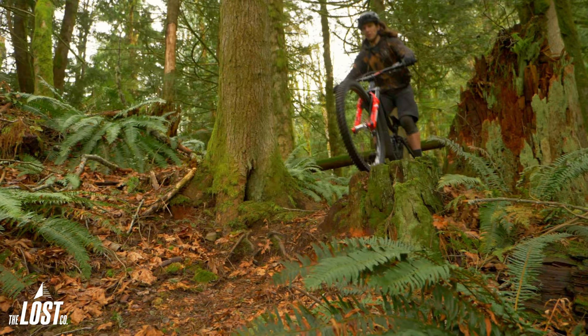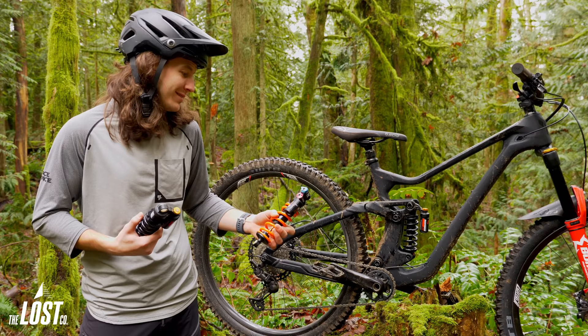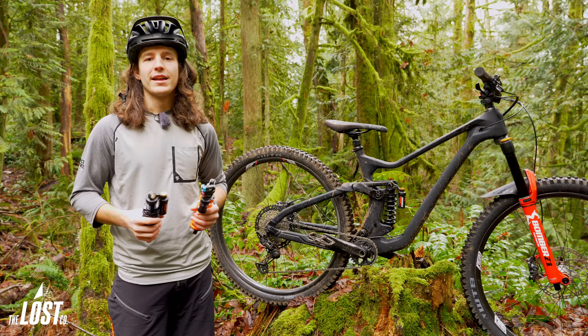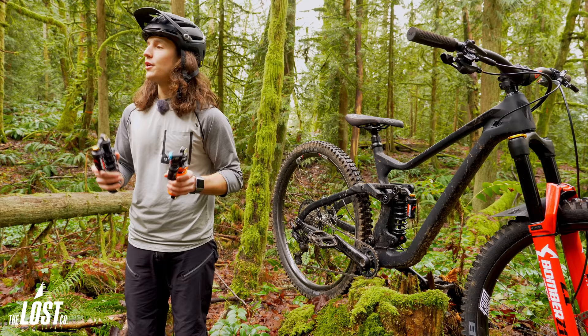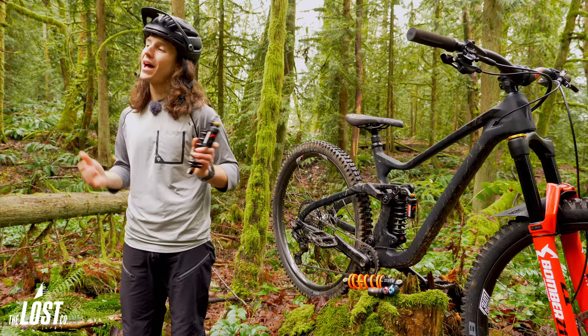Will a more high-end and more expensive shock feel more precise and overall better? Maybe, but that just depends on how much of a bike nerd you are. If you're not super in tune with suspension settings and what these little knobs actually do, there's a good chance your setup on a high-end shock is just going to be hindering its performance. With the Bomber CR there's less room for error in setup, and personally I'd rather have a properly set up Bomber CR than a poorly set up high-end shock any day.